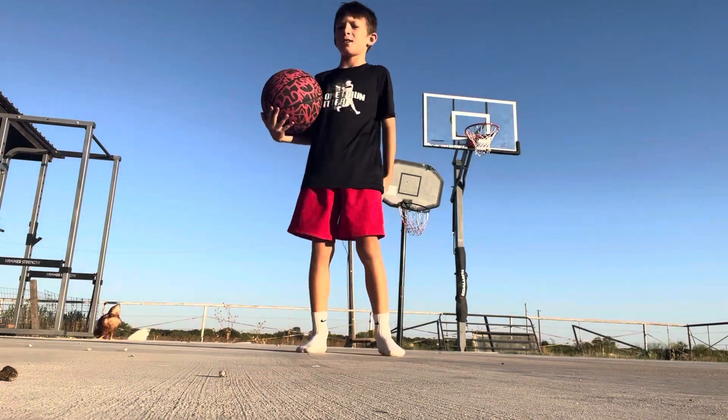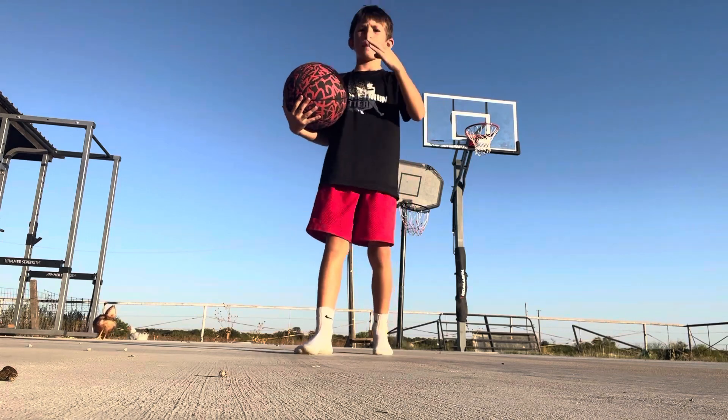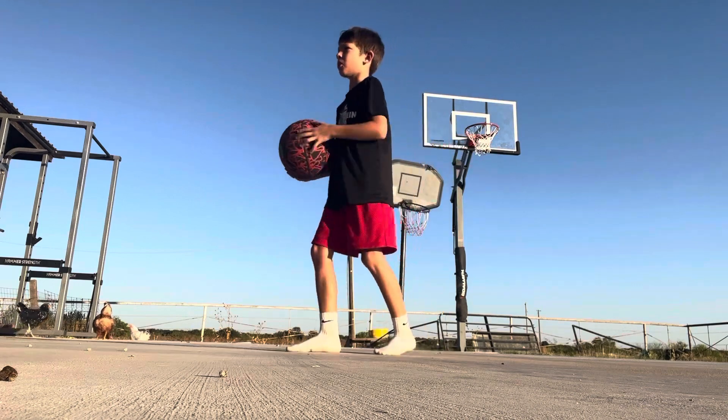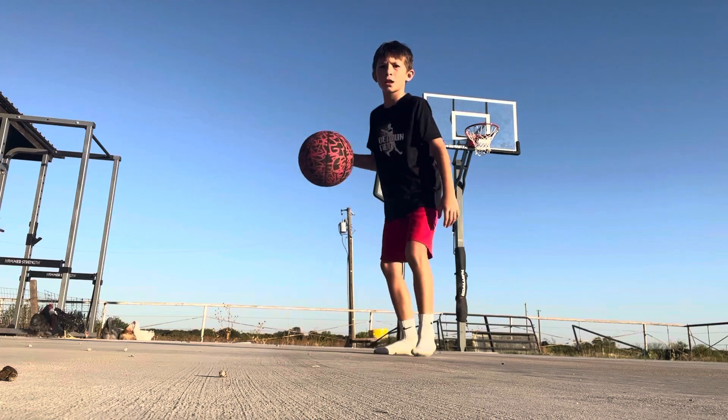What's up guys, we're back and today I'm going to show you how to break some ankles. Let's get to it.